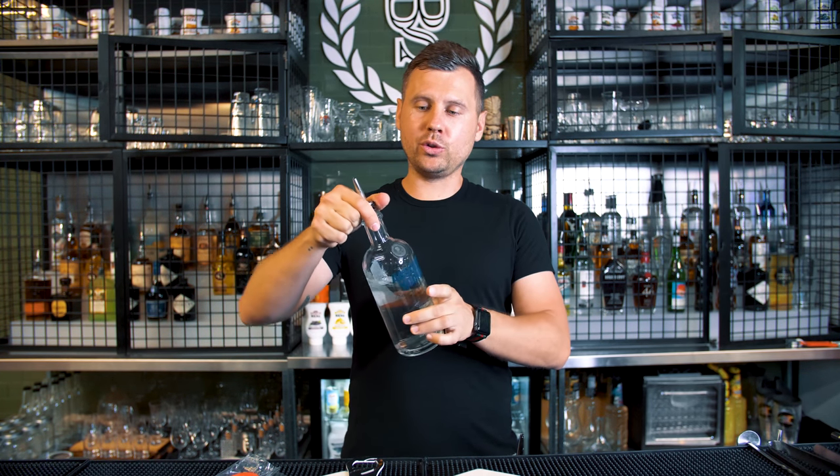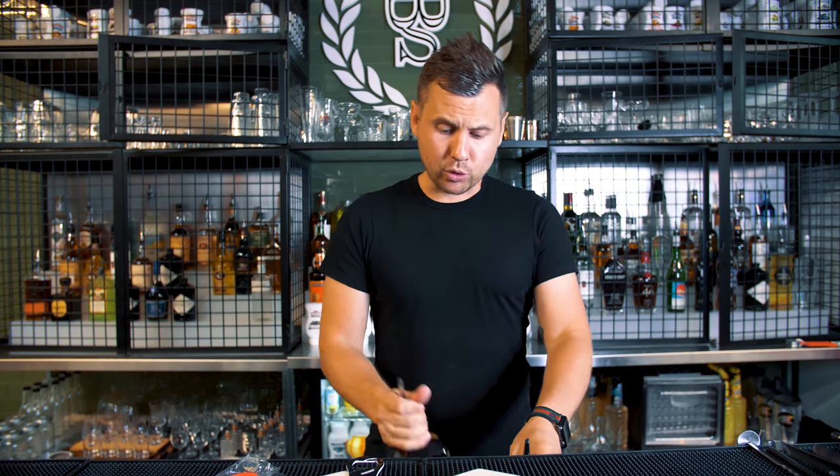If there is a bottle like Absolut, of course you can take it out with no problem. But of course there are bottles of Cointreau, Jägermeister, Grey Goose, Hendrick's — it's actually not that easy to take out a pour spout.